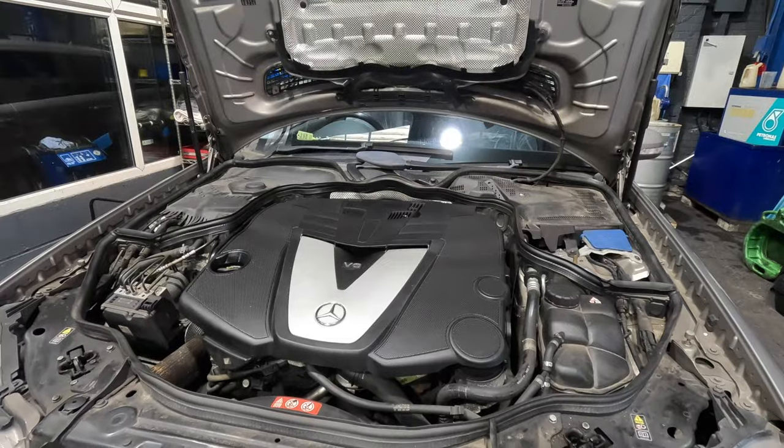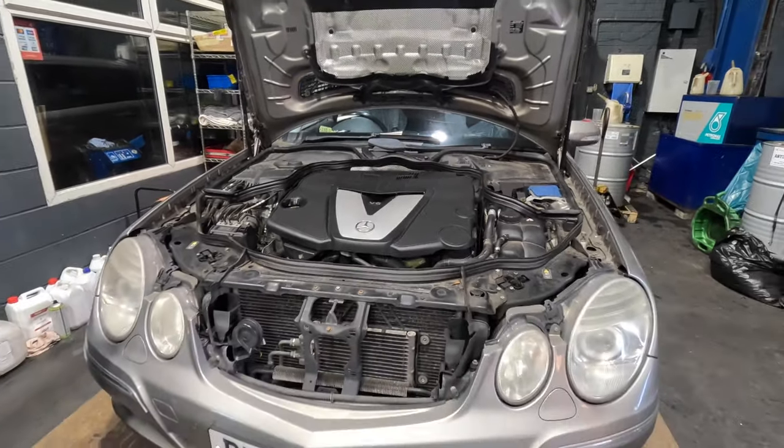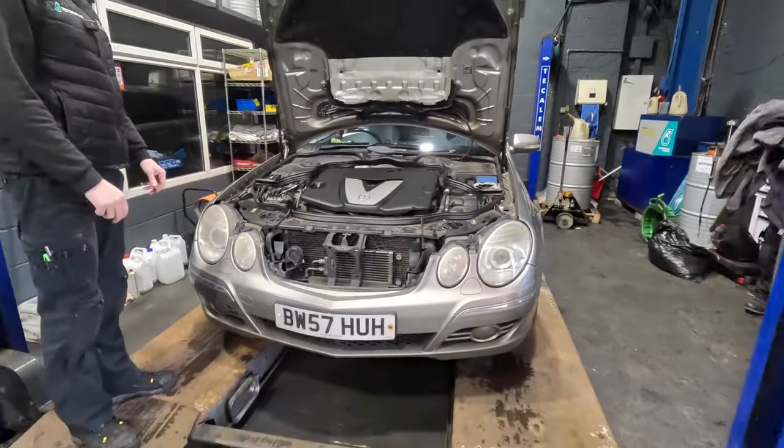That's the oil cooler job done on the 642 - though it's a bit more involved than just the oil cooler. Hopefully that's given everyone an insight as to what's involved in that job. It's a really common job and a lot of people are going to have had it done or will end up having it done, so hopefully it helps someone out. Like and subscribe and we'll see you on the next one.